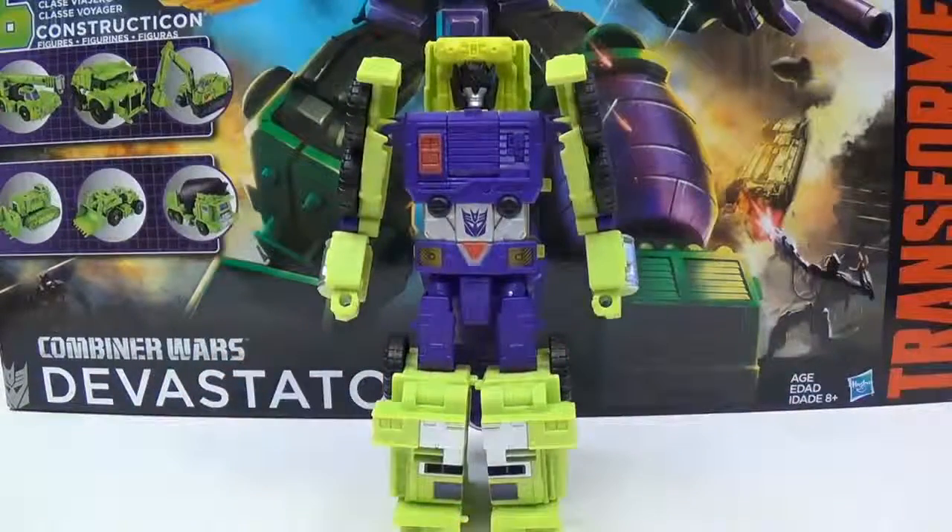Alright, we'll go ahead and leave it at that for Mixmaster. Don't forget to check out my other Devastator videos — we've got one more, the combined video. Don't forget to subscribe and follow me on Twitter. This has been Tambiota, and I'll see you next time.